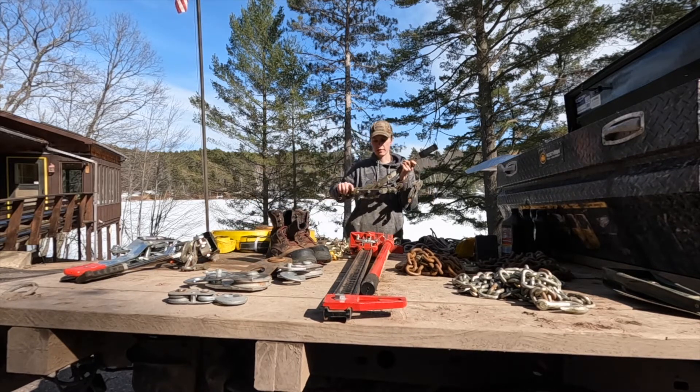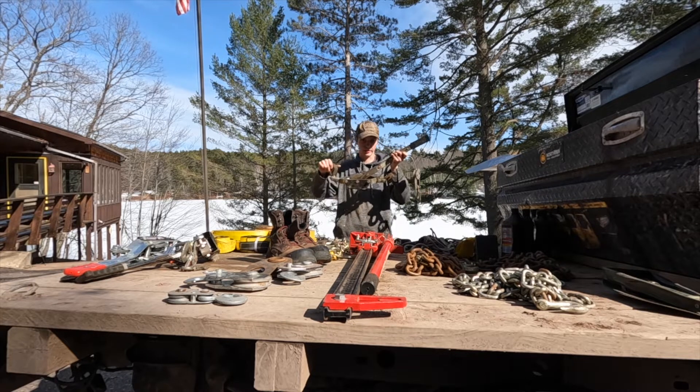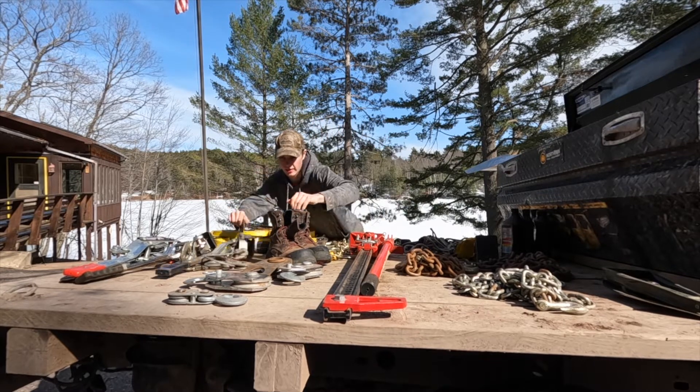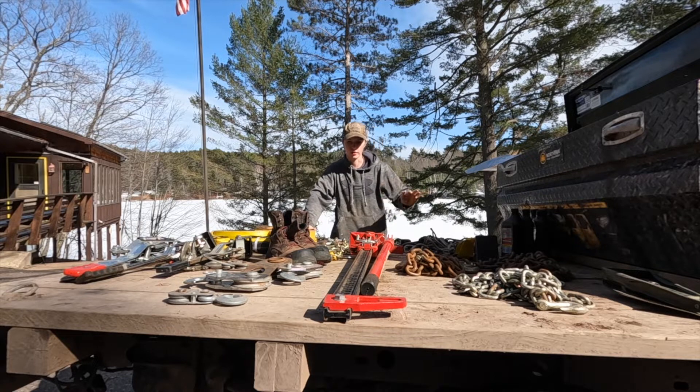I've got come-alongs — these are great because you don't need electricity. If your winch breaks or if you're trying to pull something sideways while winching at the same time, you can use these. Mine are 10,000-pound come-alongs. I've used the heck out of them — they're all-around good entry-level recovery equipment.